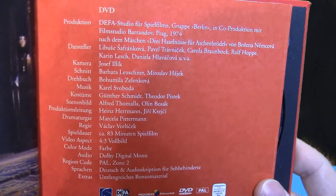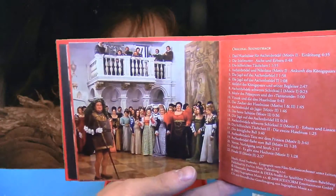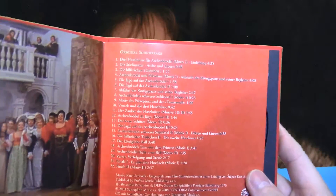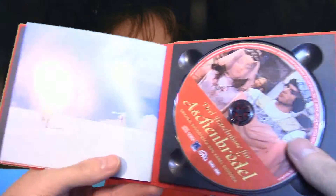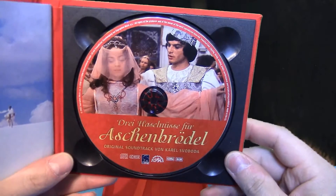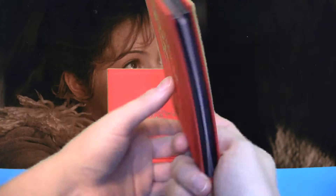Das könnt ihr euch dann in Ruhe durchlesen. Dann haben wir noch ein Bild und den Hinweis, was alles auf dem Soundtrack, auf der Soundtrack-CD enthalten ist. Hier ist das letzte Bild und drüben ist die Audio-CD mit 22 Liedern – auch sehr schön. So sieht das von hinten aus.